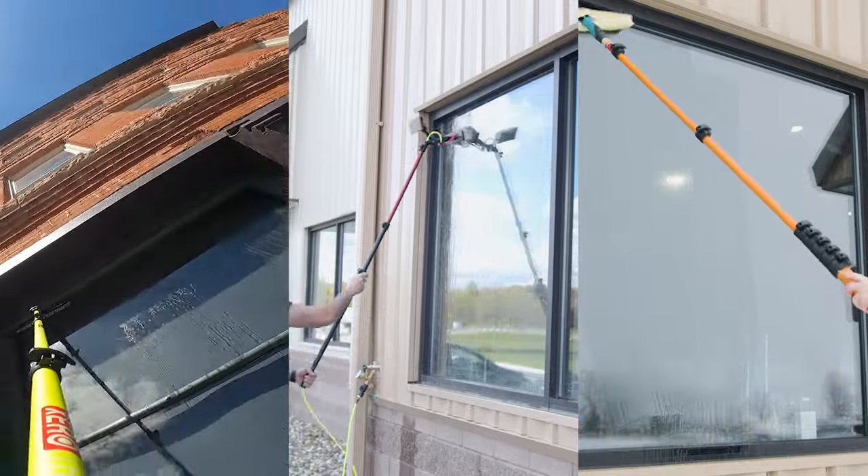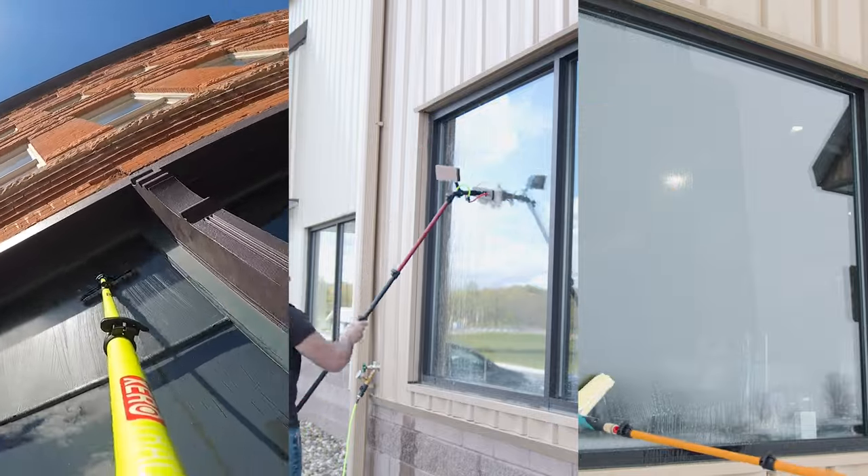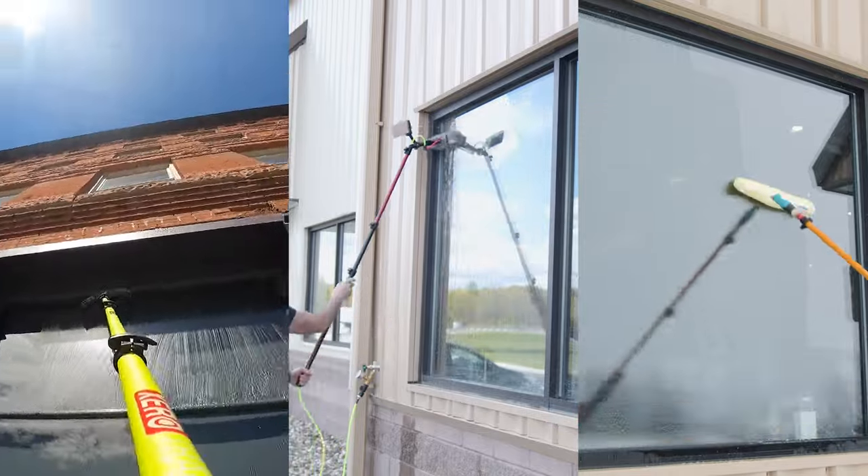It's all about choosing the right tool that fits what your day will throw at you. For more information on each of these poles, you can head over to windowcleaner.com.